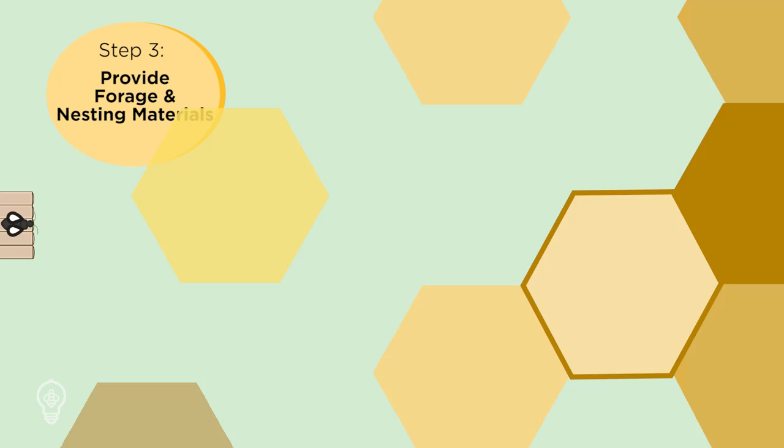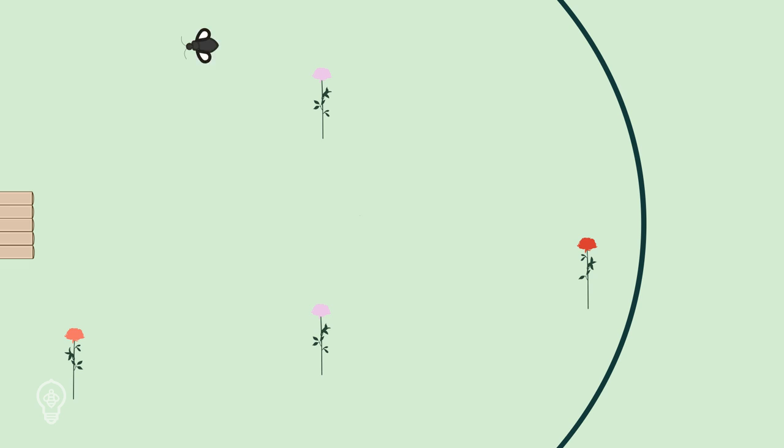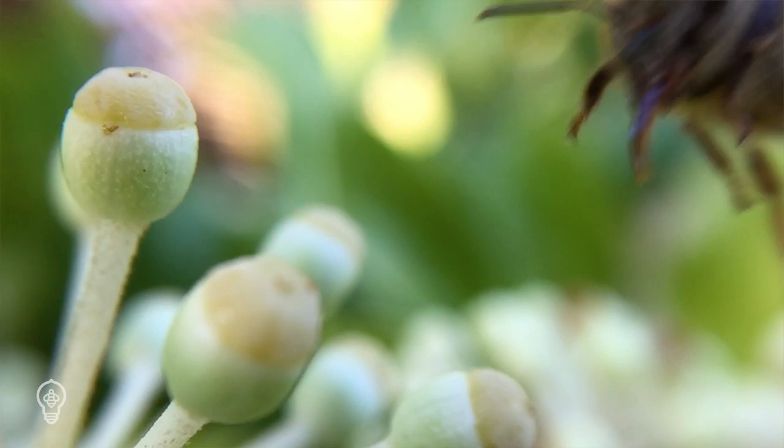Your next consideration will be forage and nesting materials. Make sure your bees have everything they need within their 300-foot foraging radius. When adding bee forage to your habitat, keep in mind that the best plants are native plants. Native bees have spent hundreds of thousands of years co-evolving with native plants, and thus they are best at collecting pollen and nectar from these types of flowers.